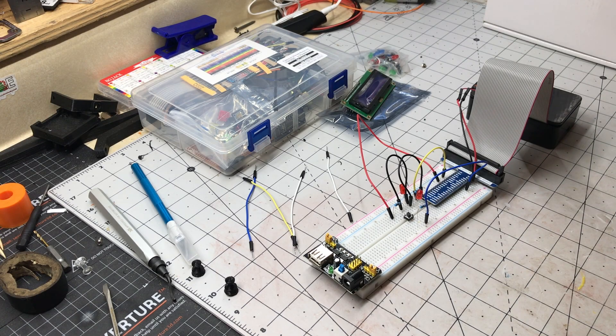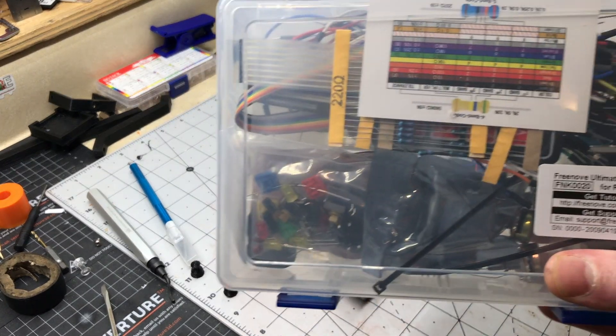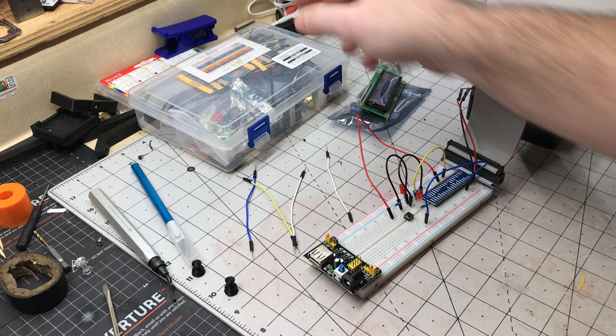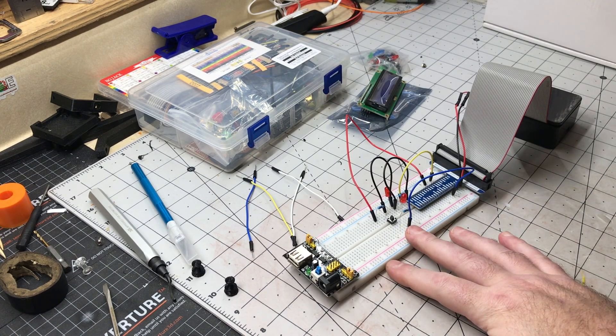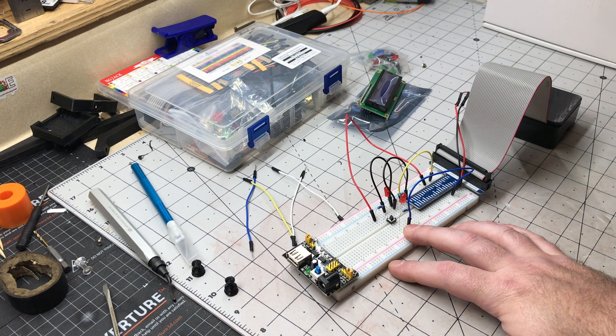Happy mid-November! I've recently got into playing around with the Freenove Ultimate Starter Kit for the Raspberry Pi, which basically allows you to do some control through the GPIO of the Raspberry Pi using code like Python or C++.